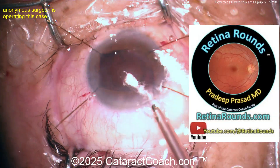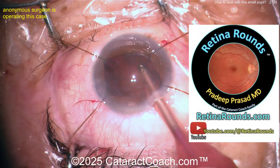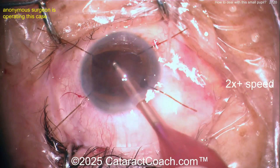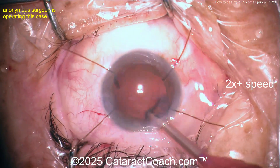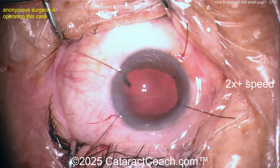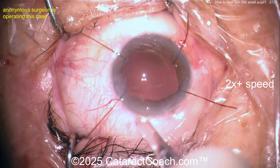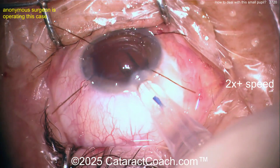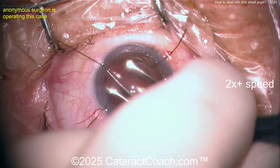Let's talk about RetinalRounds.com, our favorite sister channel — amazing material, so much to learn. Now here's the cortex removal, cleaning that up. Overall it's a great case — that's my big piece of advice. Maybe a fifth iris hook is sometimes helpful, but this surgeon is doing a great job. Look at that rhexis too — beautiful rhexis.